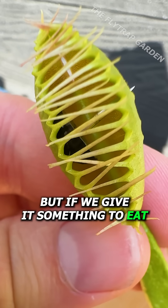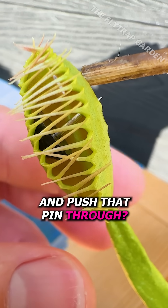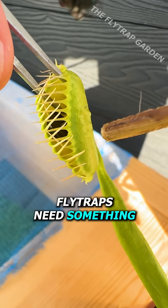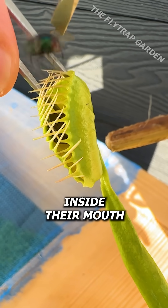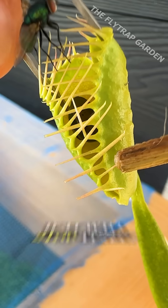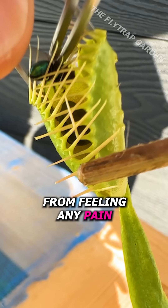But if we give it something to eat, will it keep closing and push that pin through, or will it stay still because it feels pain? Well, you see, flytraps need something to keep moving inside their mouth before it will seal. So giving it food will help us test if it will stop itself from feeling any pain.